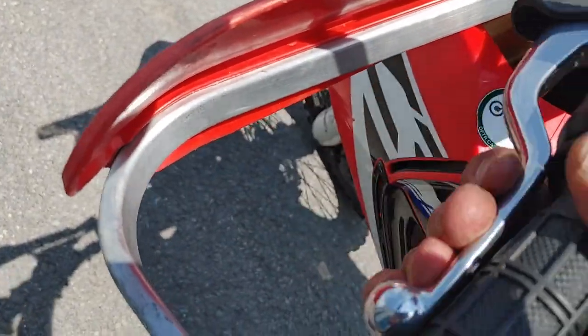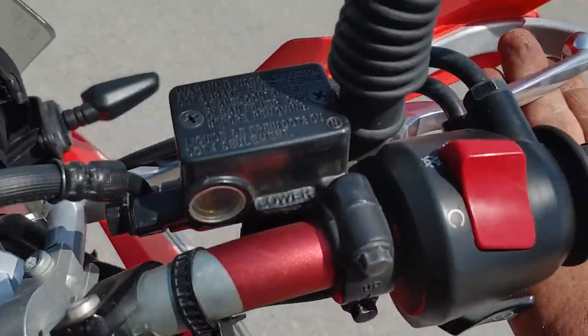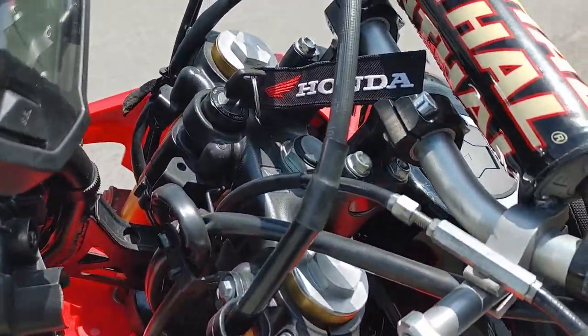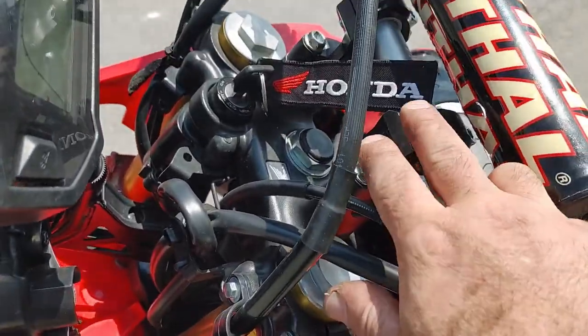I also put on a smaller clutch lever, a smaller front brake lever, Renthal bars, and the mirrors that fold in. I've got Rox risers on there — you can see the Rox risers in here.